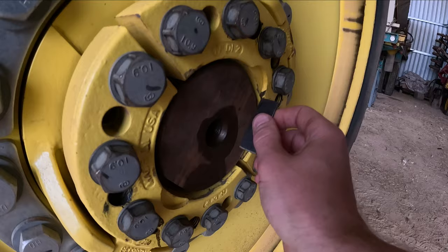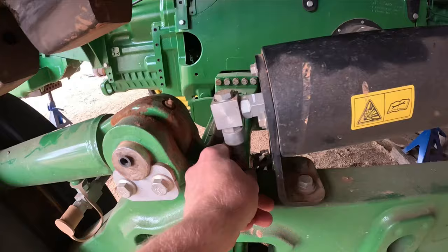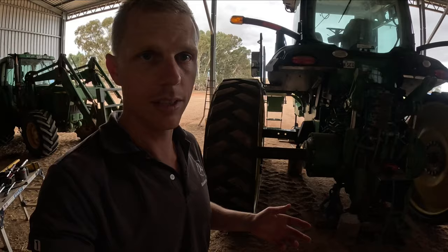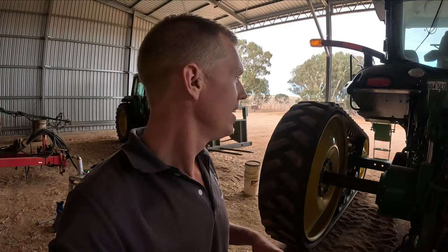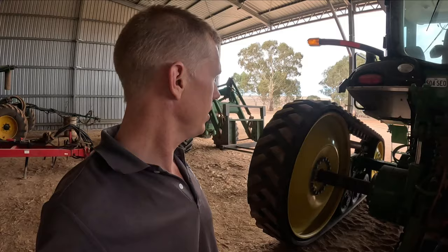Final check - looks pretty good, don't think you're going to get it much better than that. And don't forget to plug in your track tension cylinder pressure sensor. So this side is done. The only thing left is once we get it going, we have to take it out in the paddock, do some runs, and check the alignment of the track - when you've moved the back and the front, things can get a little bit out of whack. It's already like four o'clock in the afternoon so it's taken a lot longer than I was thinking.